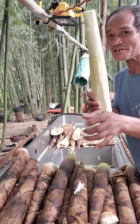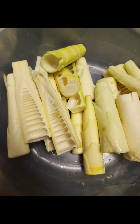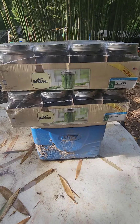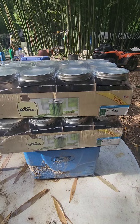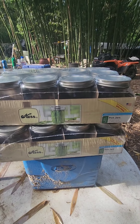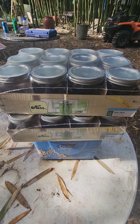Yummy yummy in my tummy — fresh sweet bamboos! My aunt hooked me up with all these canning jars, these pint size or half-quart jars. Now I'm going to show y'all how to can bamboo shoots.